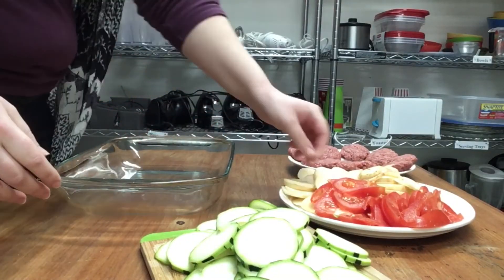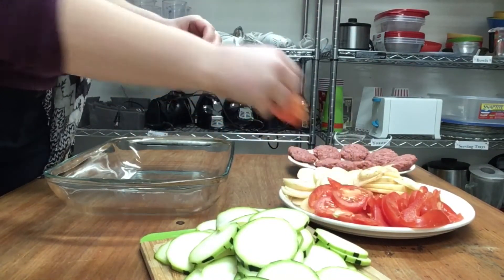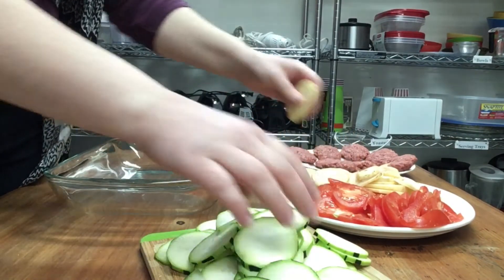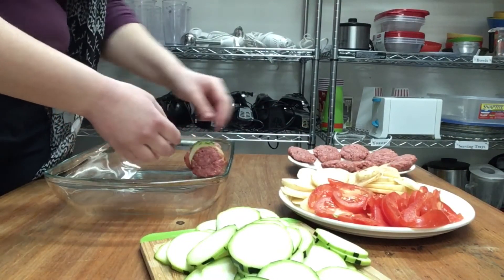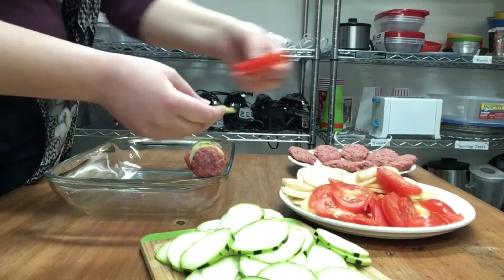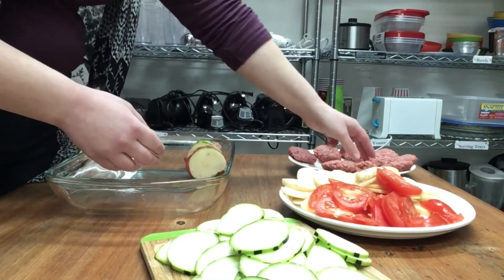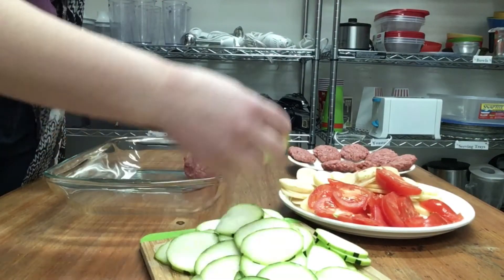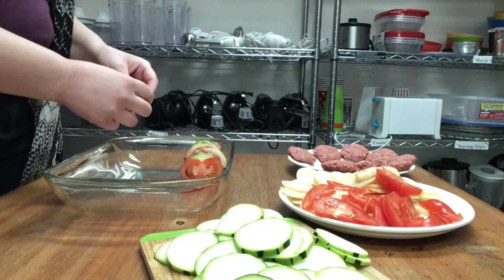After your vegetables and your ground beef are prepared, it's time to start layering. For this casserole, we'll be layering and stacking our ingredients vertically. Here I'm grabbing my vegetables and then my beef patty and layering them beside each other vertically. How you want to layer your ingredients is up to you. I found it was easier to have my vegetables on the outside edges of the dish. Keep stacking your ingredients until you run out or your dish is full.